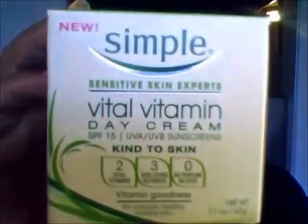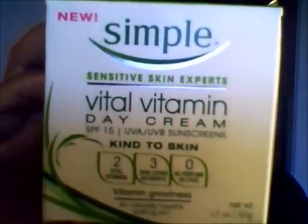What's going on? It's shop face diva coming at you with a review. This review is about the Simple Vital Vitamin Day Cream, so if you want to see this review, continue to watch.